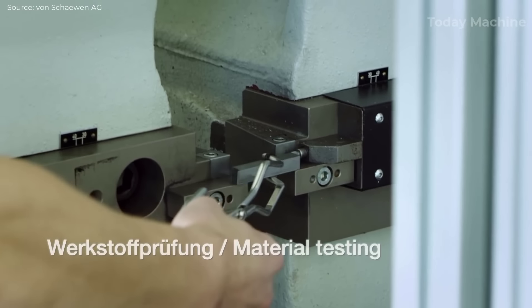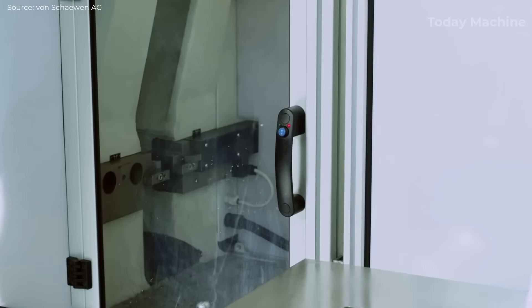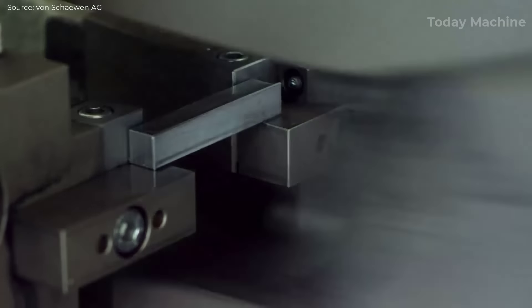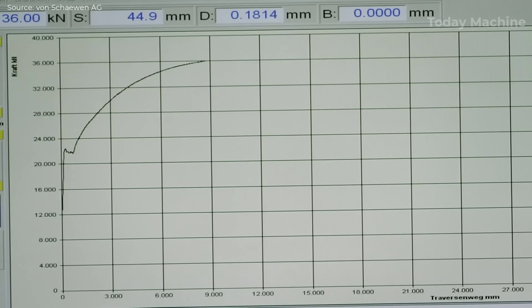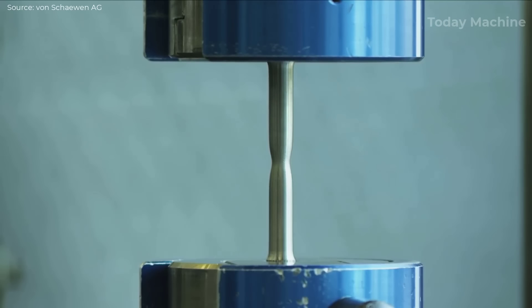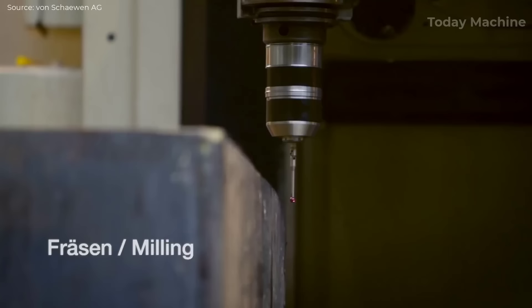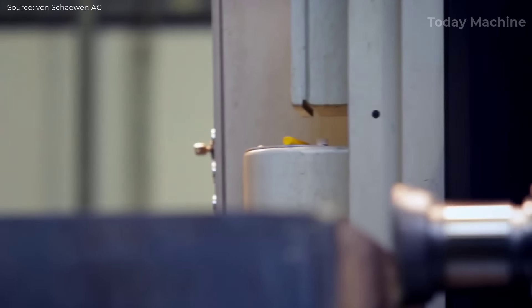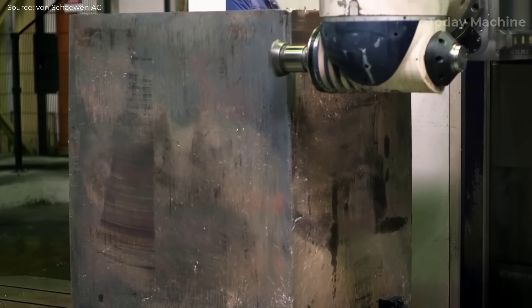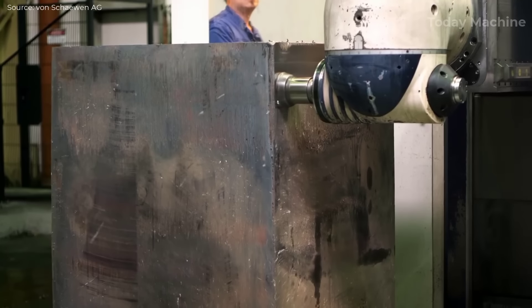Once the cutting is complete, the block undergoes rigorous testing in Shewin AG's own laboratory. This includes a Charpy impact test (Kerbschlagbiegeversuch, or KBZ) and a tensile test to evaluate the material's mechanical properties. Following the laboratory testing, the outer contour of the block is milled to achieve the final precise dimensions. Milling removes any excess material left behind after the flame cutting and ensures that the block's surface is smooth and ready for use.